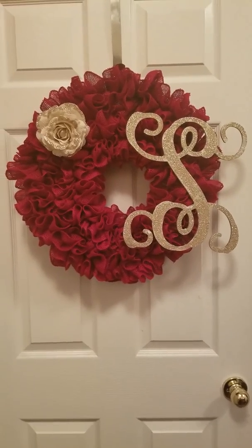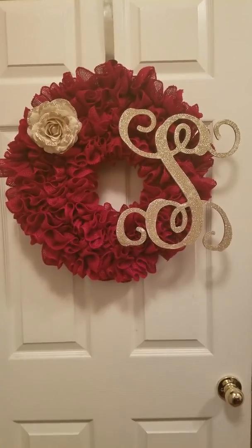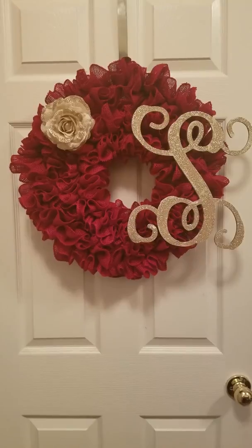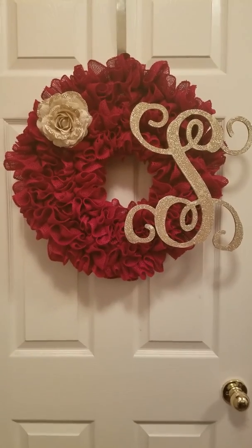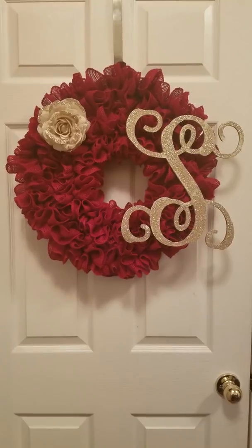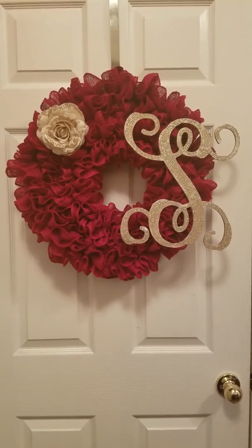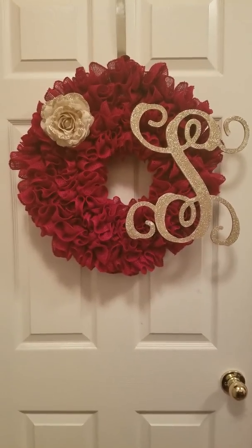Hi everybody and thank you for joining me in my craft room. Today I'm going to show you how to make this two-tiered burlap ruffle wreath with a monogram letter and a burlap flower. The ruffle wreath is not an original idea for me, but this two-tiered one was inspired by my mom. She gave me the idea and I just went with it. I've also received several orders for this and I'm grateful to all the customers who have purchased it. I use natural burlap, but you can use any color you want.